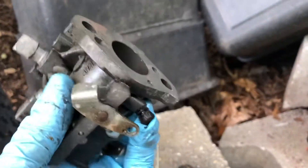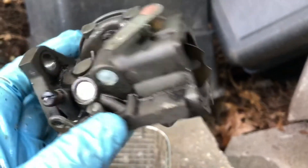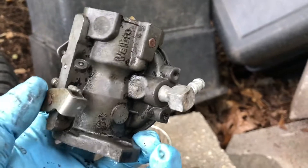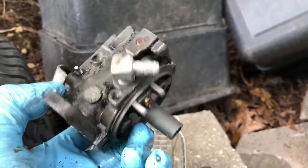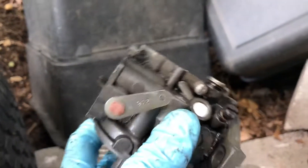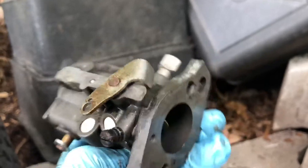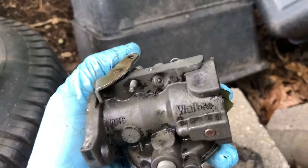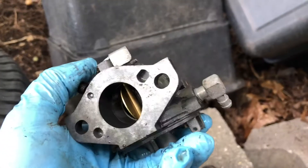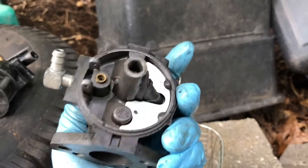I used to use the chem dip — while it did work well, it's a chemical hazard and you have to dispose of it as a local hazmat. This is just Simple Green, so we're good. The carb looks really good now. I just need to find a rebuild kit with all the gaskets. I'll hit it with some carb cleaner to flush out any Simple Green that got inside, then get the gaskets and put it back together.